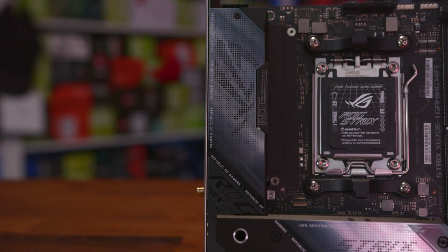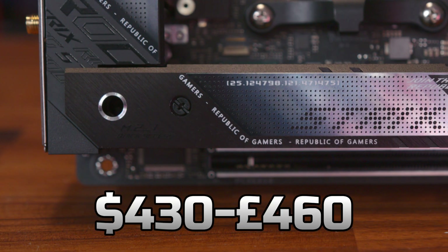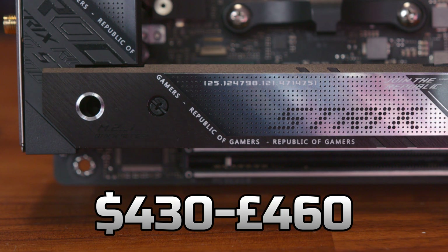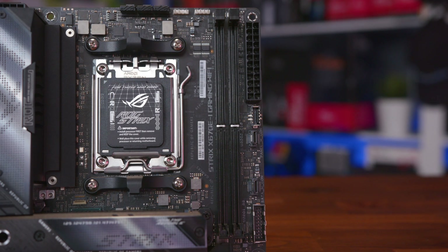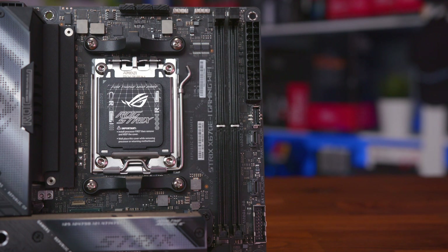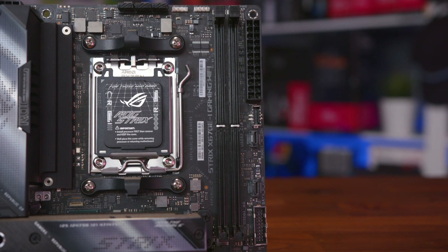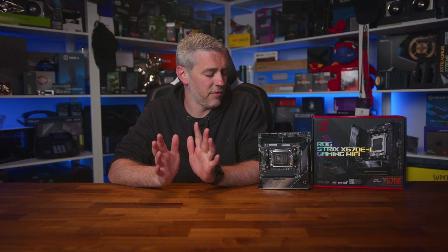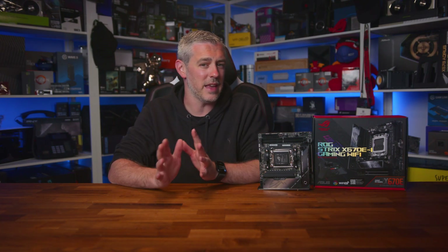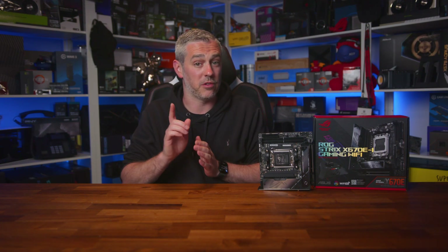In terms of pricing, let's just get it over with — it's not cheap. It's going to cost you $430 or £460 in the UK, which is a lot. But while it is expensive, it's got just about everything, and actually a little more than many ATX motherboards, crammed into a tiny form factor — and that puts the price up. Pricing aside, I've got to be honest: I absolutely love this motherboard, and it is by far my favourite X670E motherboard so far.